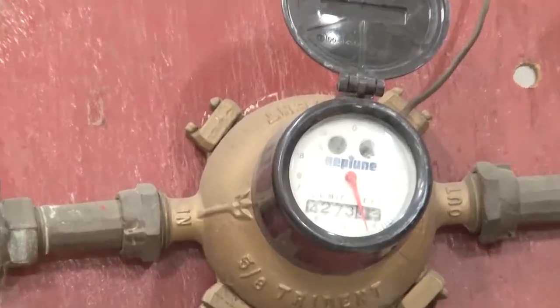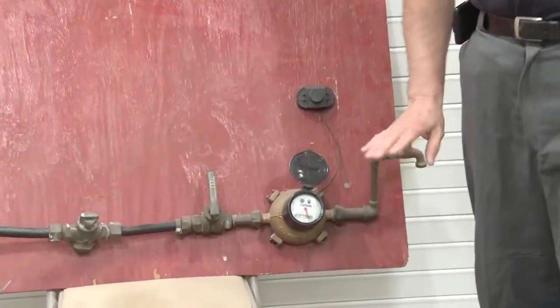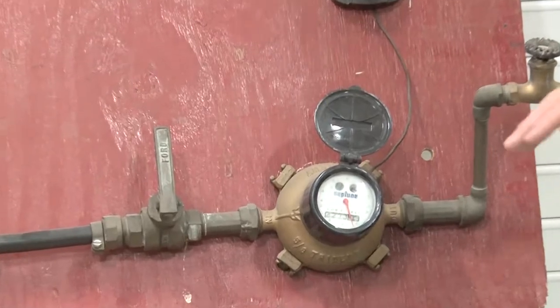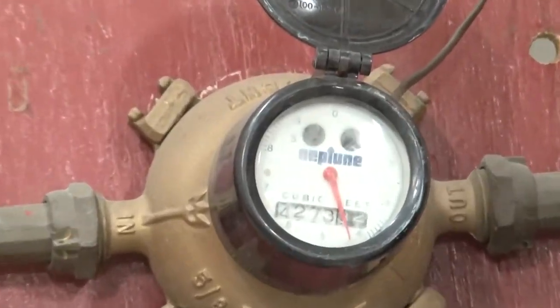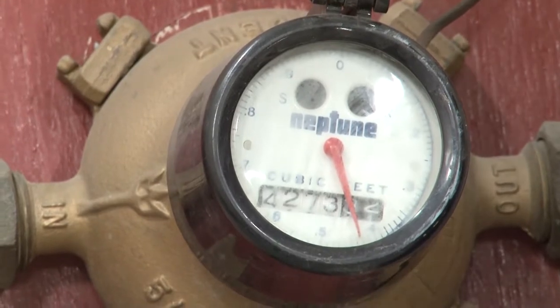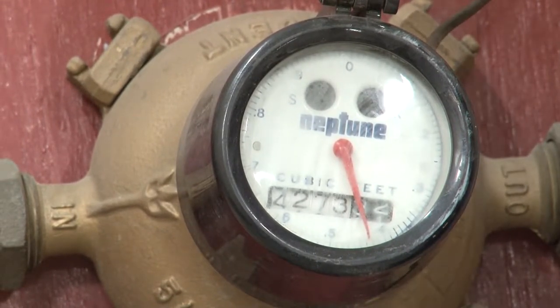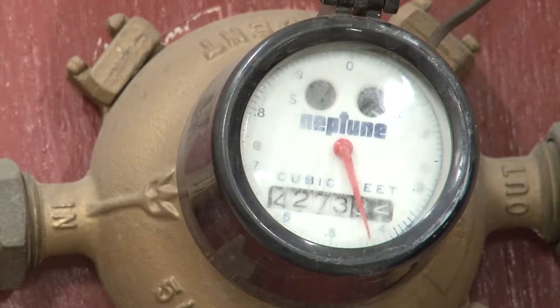Water meters read almost like a car odometer — the numbers go across. What we recommend is every now and then, when you know you're not running anything in the house — dishwashers are off, washing machines are off — take a meter reading, wait an hour or two, then come back and take another reading. If you see that the reading has changed, then you know something is leaking. Nine times out of ten it's a toilet, and most of our high-water calls are for leaking toilets — they can use upwards of 200 gallons a night.